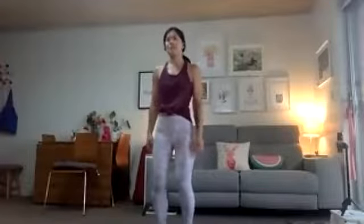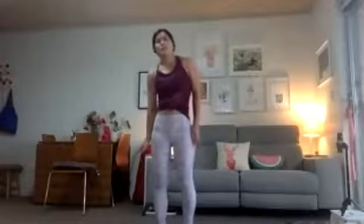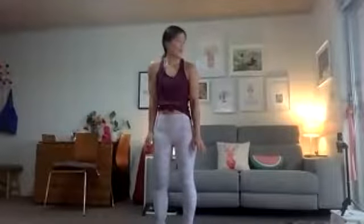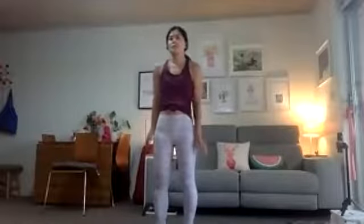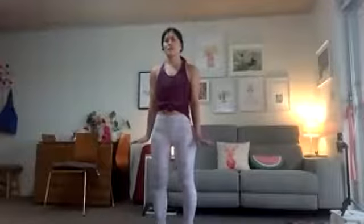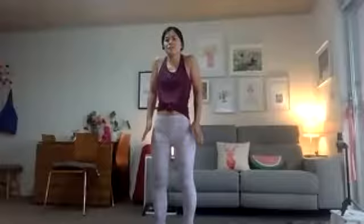Soft knees, hip distance apart. We're just going to pull our shoulders up toward our ears and then push down, maintaining a neutral spine — not punching or curling. Just straight up. Squeezing those up and then pushing down — lifting up with the traps and squeezing down with the lats and the lateral line muscles. Remember to breathe. You can practice a quick one and then slowly. And then you're swimming with your shoulders without your arms.